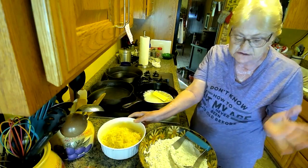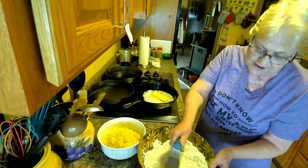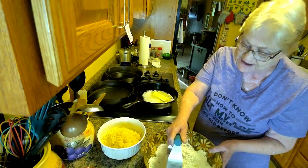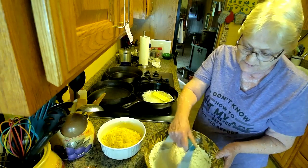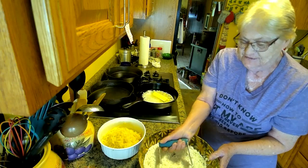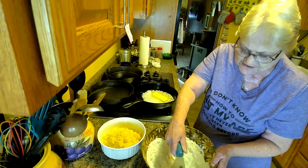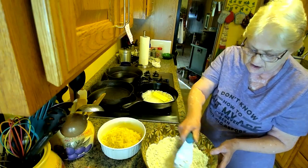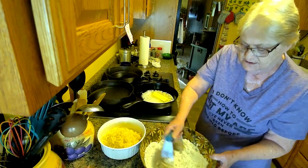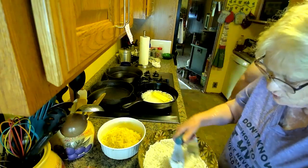We just ran potatoes over a grater to get them small. I normally do it by hand, but today's just not one of those days. We've got five potatoes — they're fairly small, they're the Yukon Gold — and I need about a half cup of warm water.